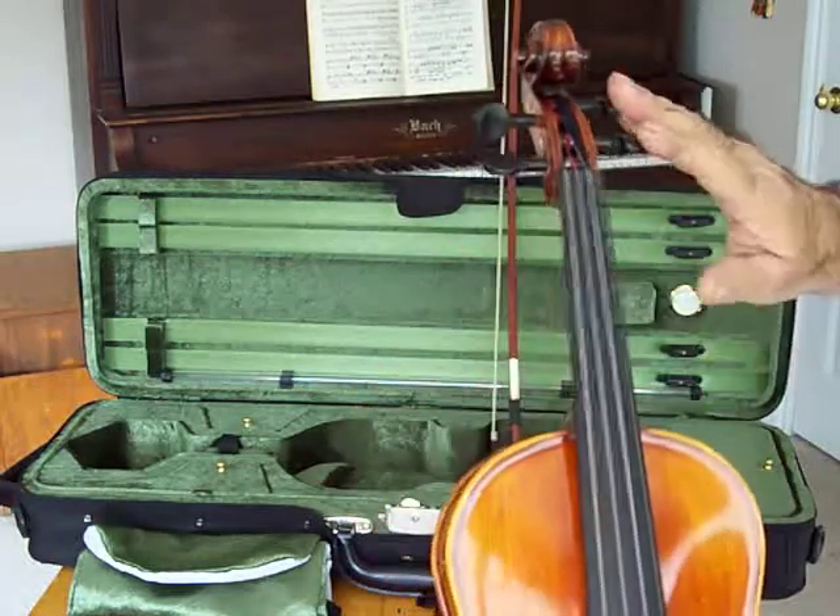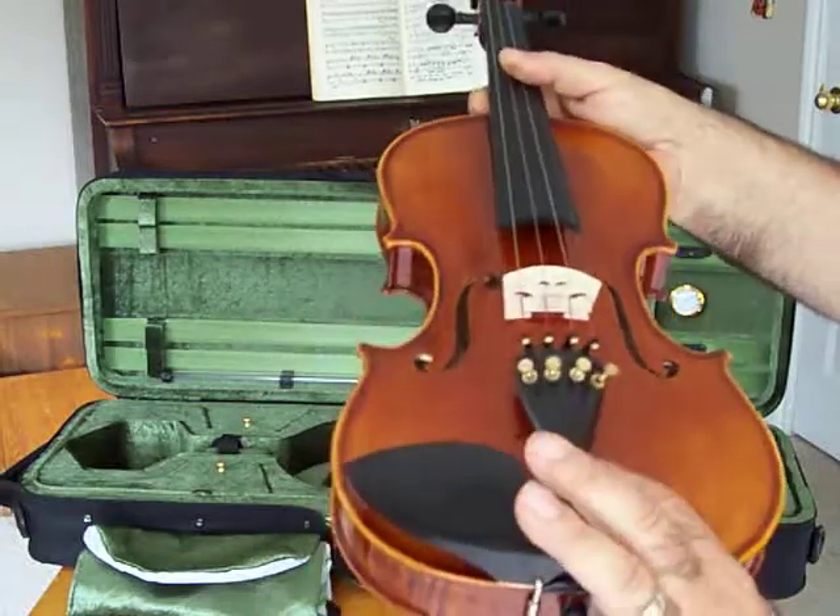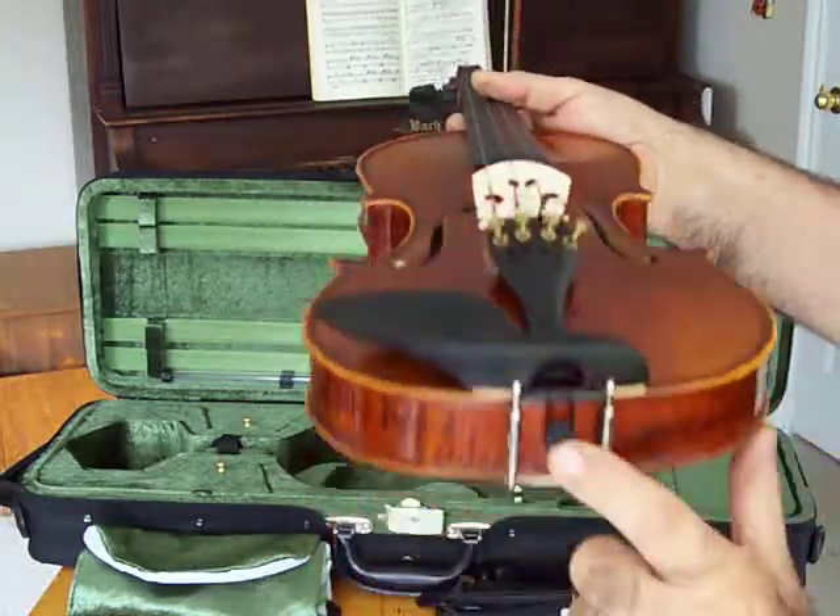It comes with grade A pegs, grade A ebony fingerboard, tailpiece, and chin rest, and the end pin as well.